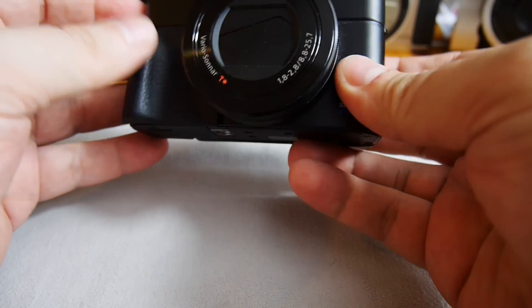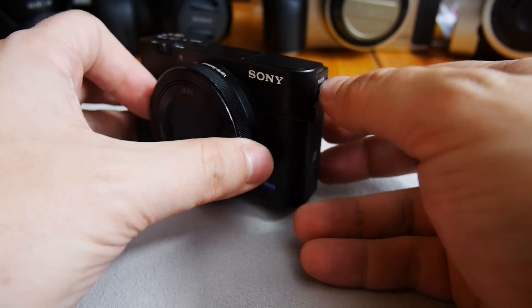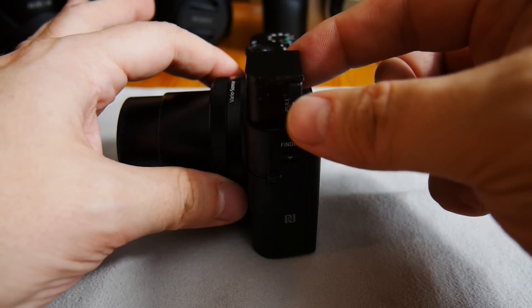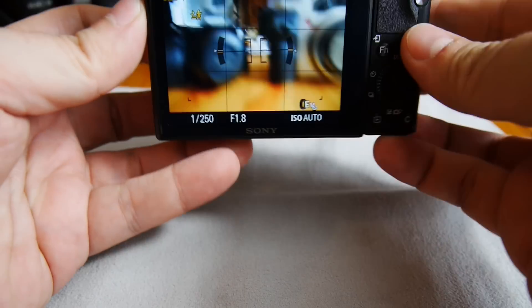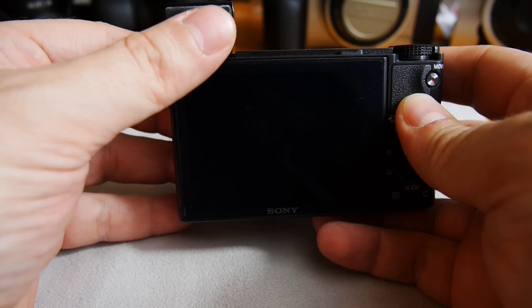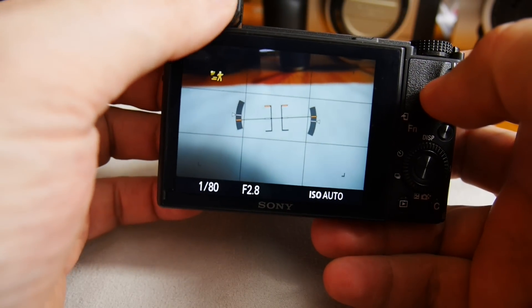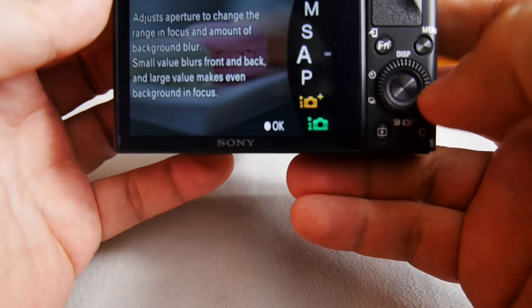One of the peculiarities of this camera — what really sets it aside — is the pop-up viewfinder. You pull out this part here and you have the viewfinder. It switches automatically when you move your eye in front of it, thanks to a sensor built in there.